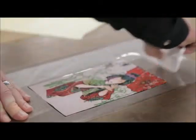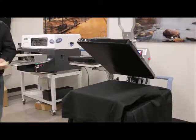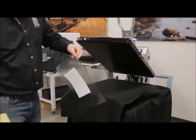Next, we'll apply the application tape and remove the backer from the print. We'll place our graphic depending on the location of the desired imprint.